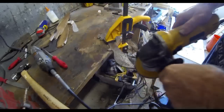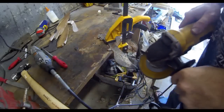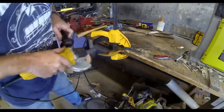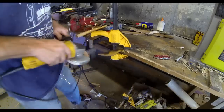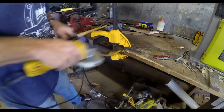I also use that same grinder to grind down towards the blade end to thin it out a little bit, removing as much material as I can. Then I move to one of those flat sanding discs, which puts a nice polish on the blade. You can take it right down to almost the point of sharpening.